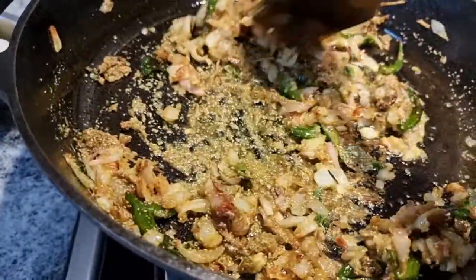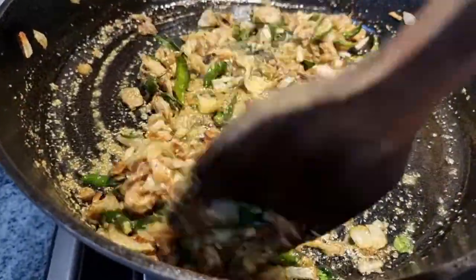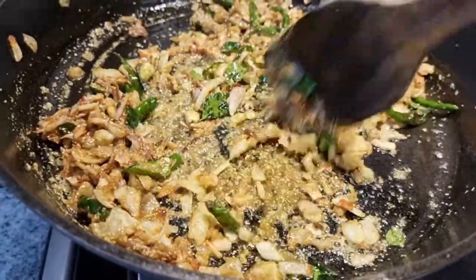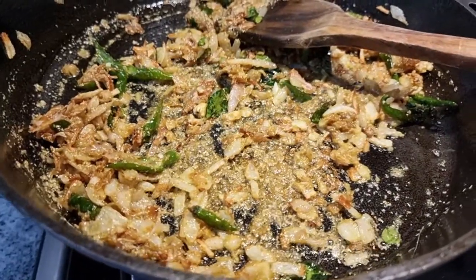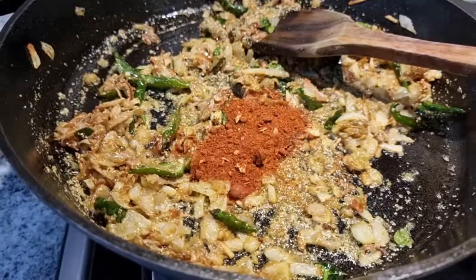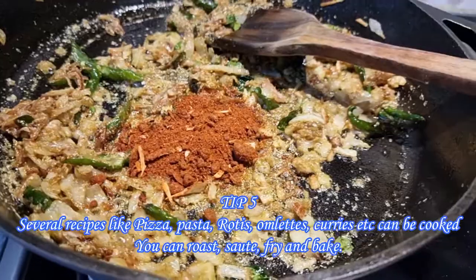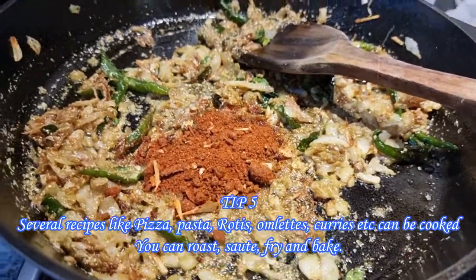Next time when you want to use the pan, just rinse it under running water and it is ready to be used for cooking. In a cast iron pan you can make varieties of recipes — omelettes, rotis, different types of Indian curries, pasta, and pizza — and you can even bake.